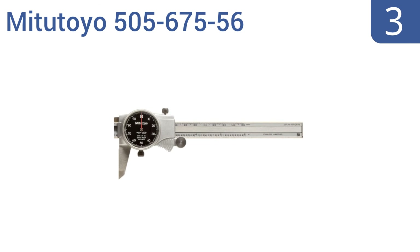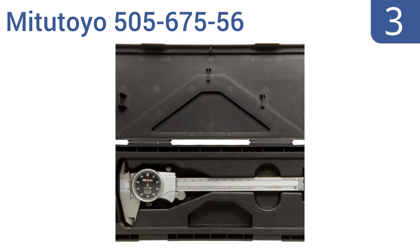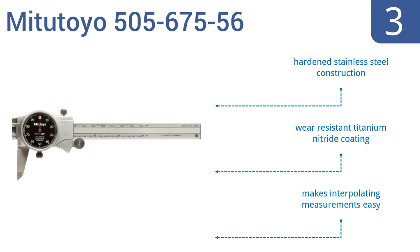Nearing the top of our list at number three, the Mitutoyo 505-675-56 can be used for inside, outside, depth, and step measurements, making it a very versatile tool. The dial is graduated to 0.001 inch and offers gear train shock protection for long lasting durability. It's a hardened stainless steel construction with a wear resistant titanium nitride coating, and it makes interpolating measurements easy.